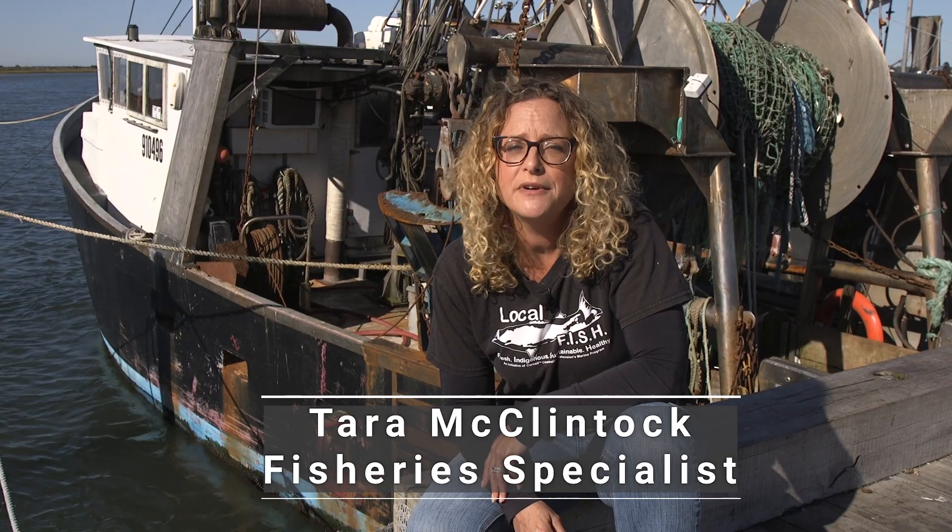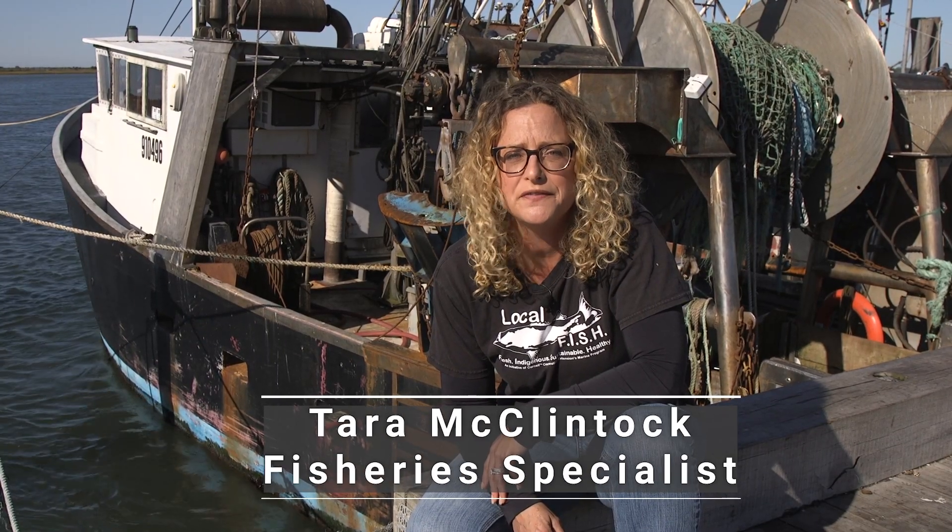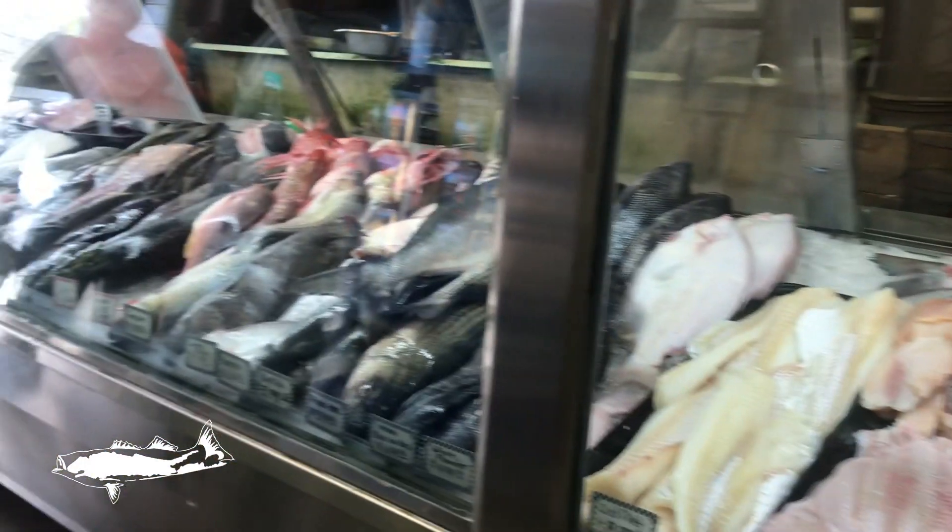Welcome to Cornell Cooperative Extension's Choose Local Fish, Local Seafood Cooking Demonstration videos. By choosing locally harvested seafood, you can be sure your food is fresh, indigenous, sustainable, and healthy.